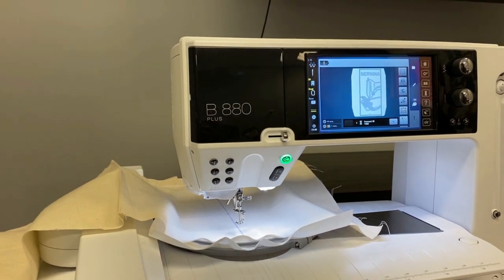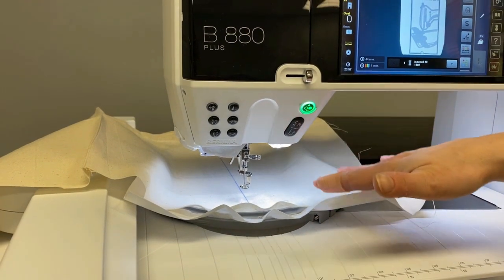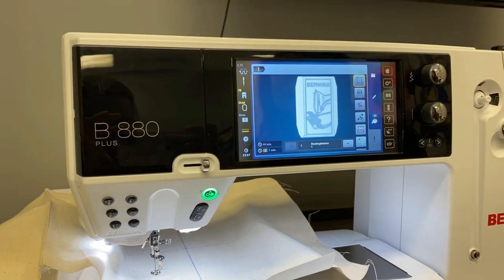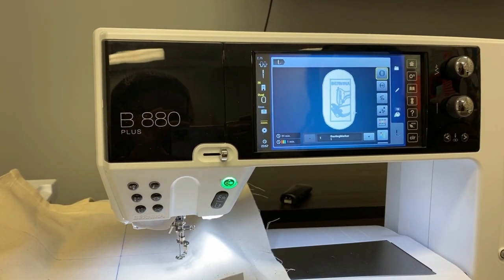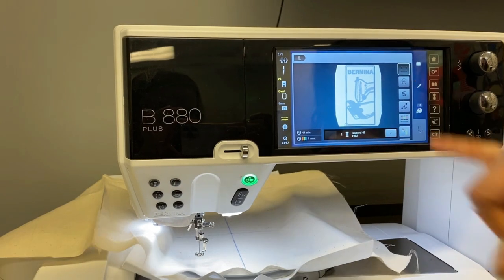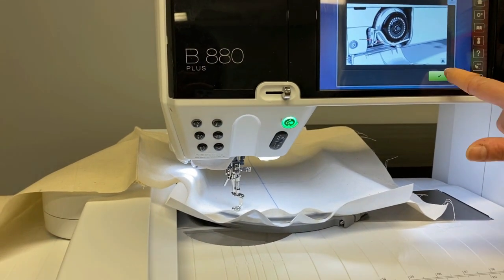One thing I want to point out is that since we floated this bag and adhered it with 505, because there is going to be some satin stitching in here, I like to use the basting box. There are two versions: a basting box that goes really close to your design, and one that goes around the entire perimeter of the hoop. It doesn't really matter which one you choose. I'm going to cycle through and hit the smaller one, so that's going to be my first stitch, and it wants to make sure that I've threaded the machine properly — which I have.